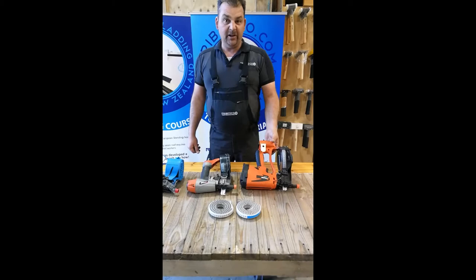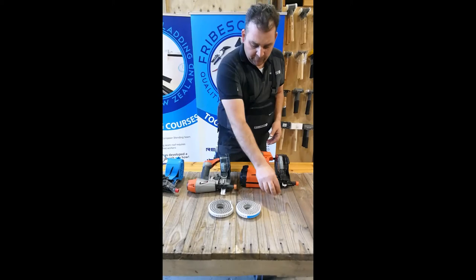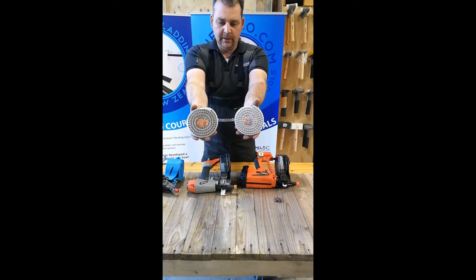This one here is more designed for small jobs and flashing installation — quick and easy, walk around, put all your flashings, sill, jamb, head flashings, stuff like that, and put them on with those guns.